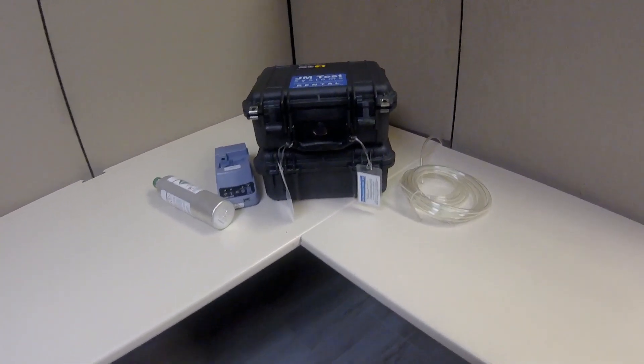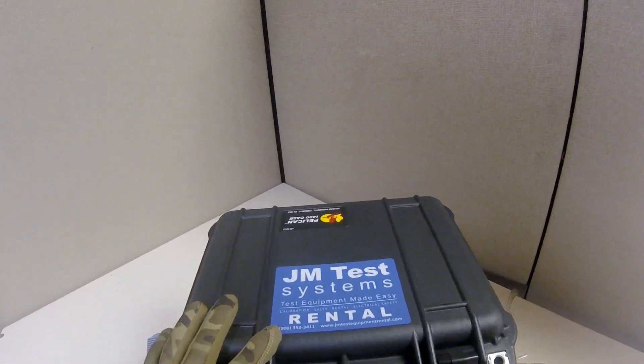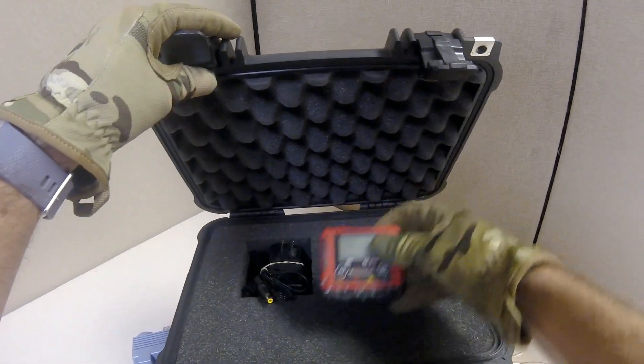This is Patrick McCants from the JM Test Systems Rental Department, and today we will be running through a quick start and a couple of troubleshooting tips for the RKI GX2009 series gas monitor.